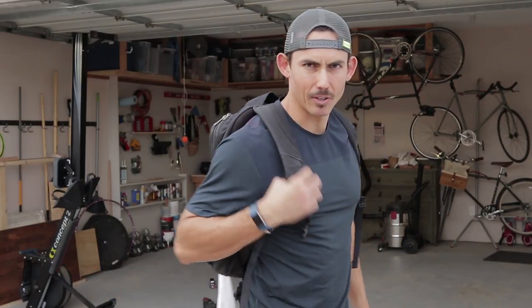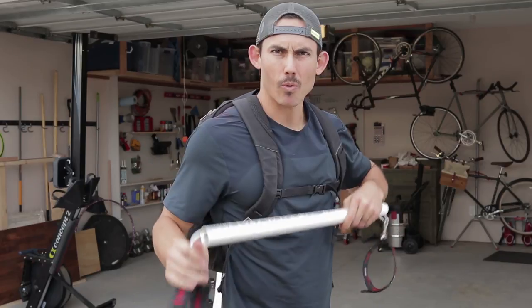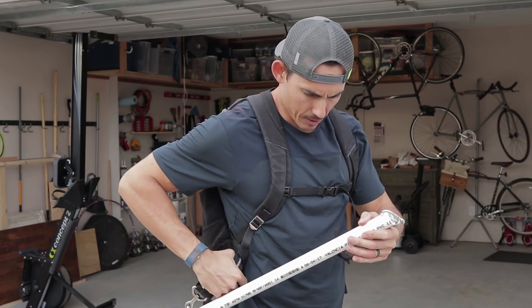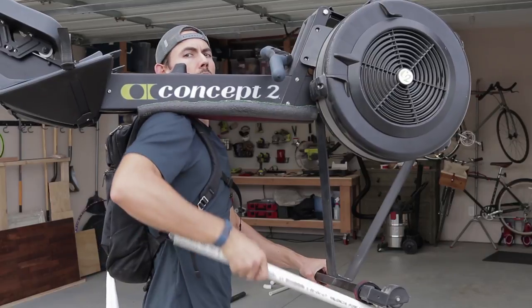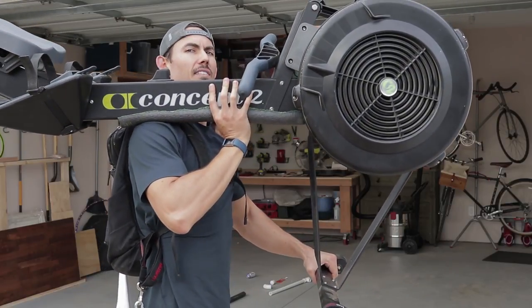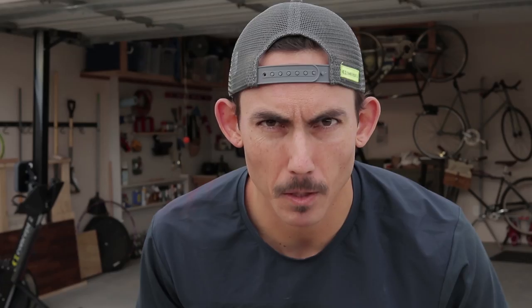I've got my Lululemon backpack — this literally comes with me everywhere — so we're gonna try connecting it to the backpack and see if that does the trick. Not very effective, it's just hanging. I basically made myself carry extra equipment. I feel about as sad as this PVC pipe looks right now. So we're gonna saw this PVC pipe and see how that goes. Glasses on.